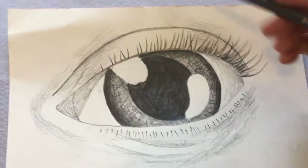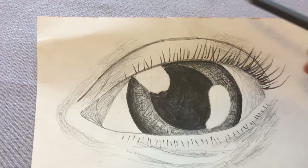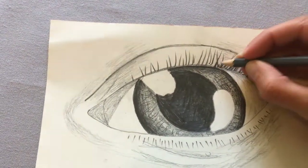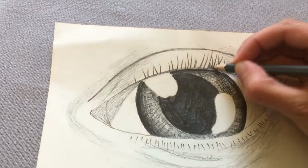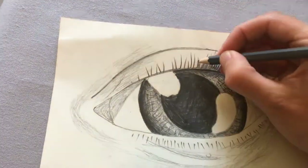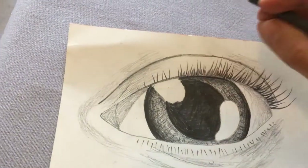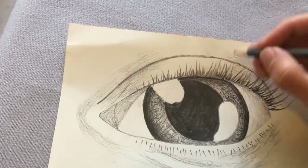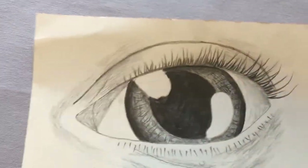Now I've nearly finished, but I've just noticed that my eyelashes look a little bit thin. So what I'm going to do is go along and just add some short little marks here, just to thicken out the bottom of that so that it looks just a little bit more full.